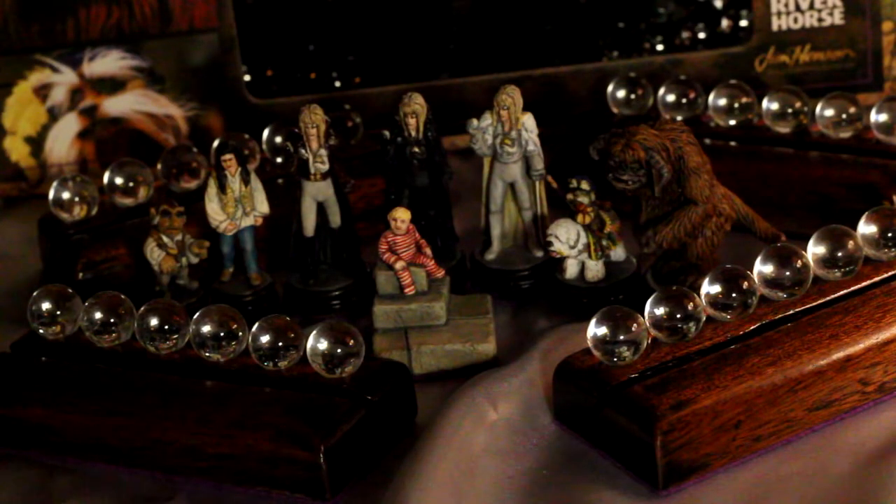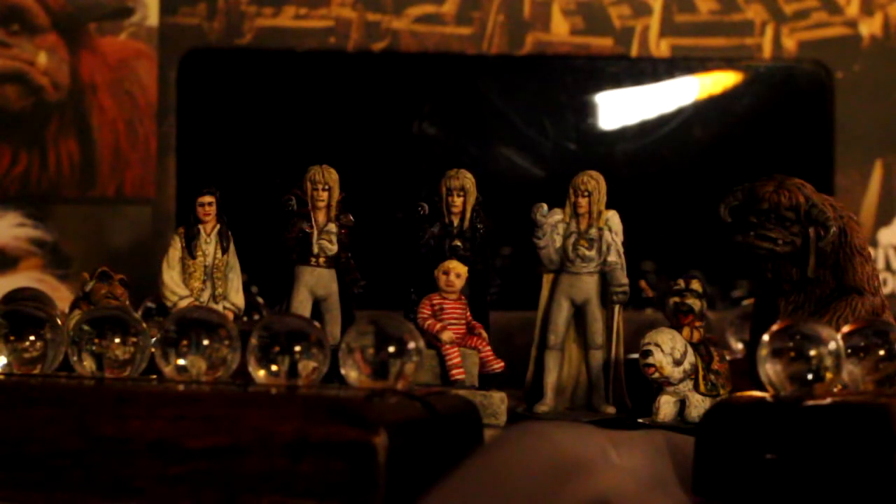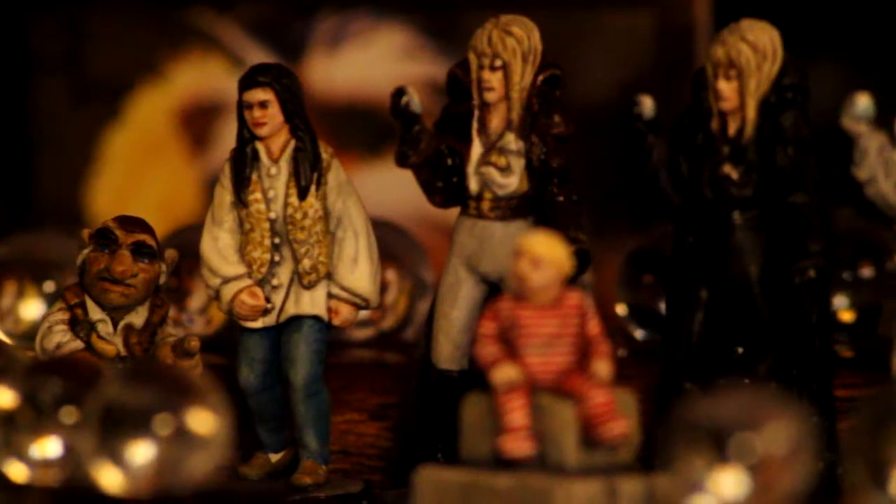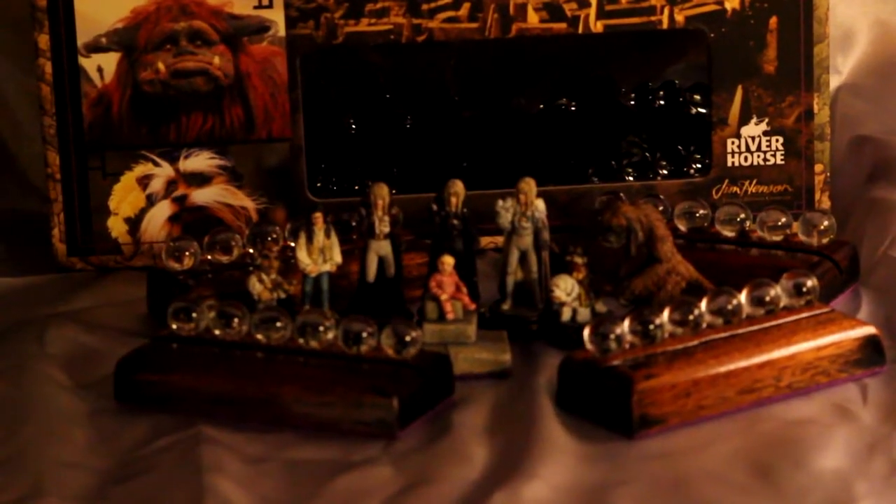My friend painted the figures that are a part of the Riverhalls collection. He painted the main figures and he also painted some external figures that he made as well. He also made the bases that have some power crystals in them.